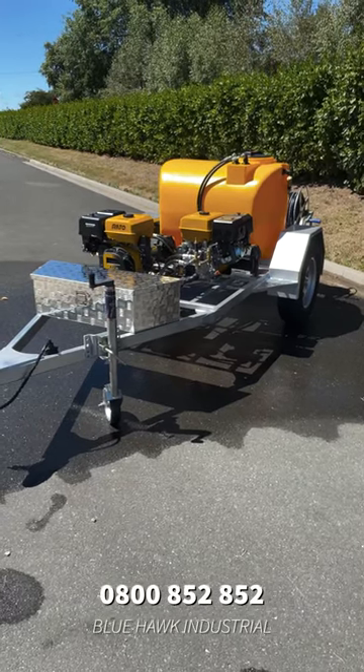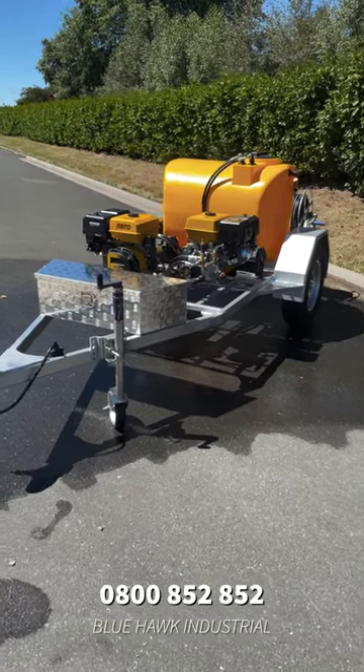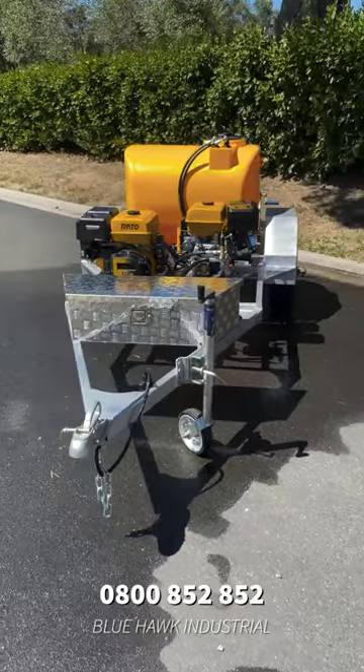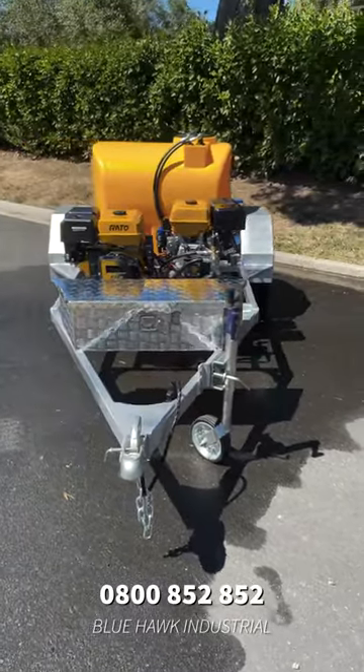Hey guys, we just completed this awesome twin unit trailer water blaster and I just knew I had to share it with you. This particular unit is the most compact of its kind on the market today.